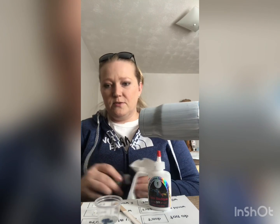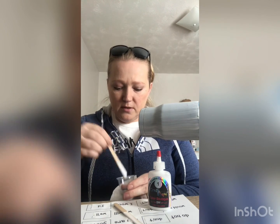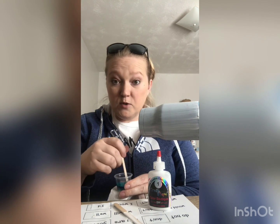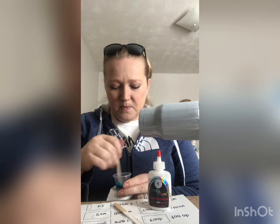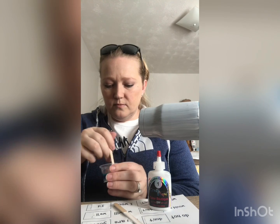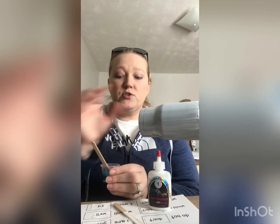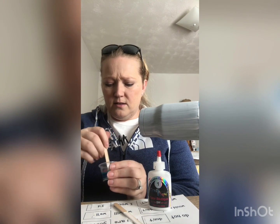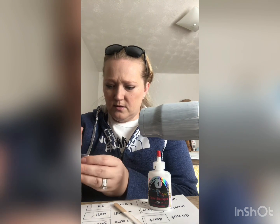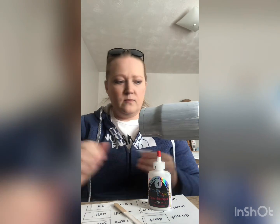And I'm going to do two drops of the blue, which is number five, and I'm going to stir that up and see what we come out with. Okay, that was almost perfect! Yeah, that was about perfect color-wise.